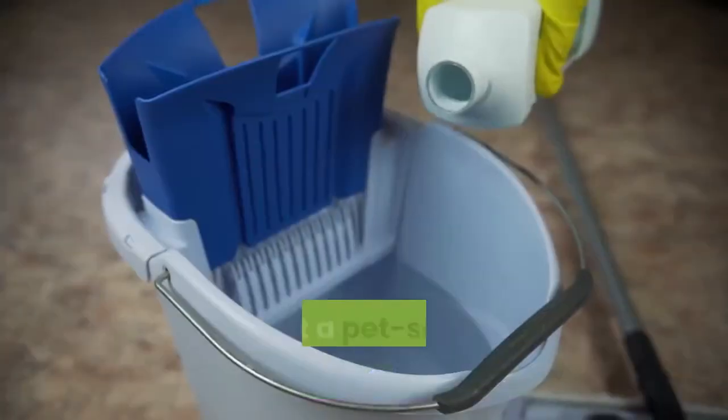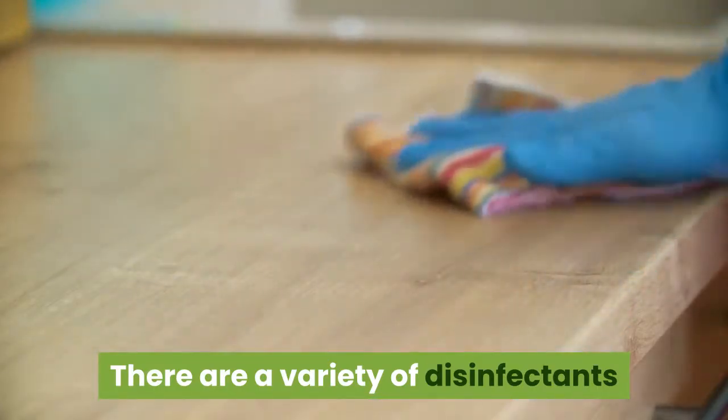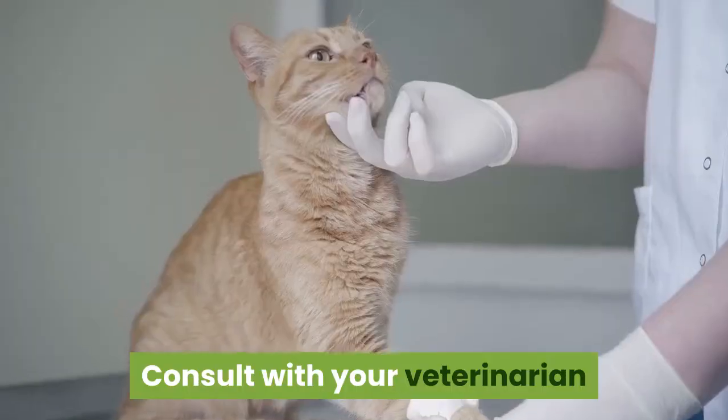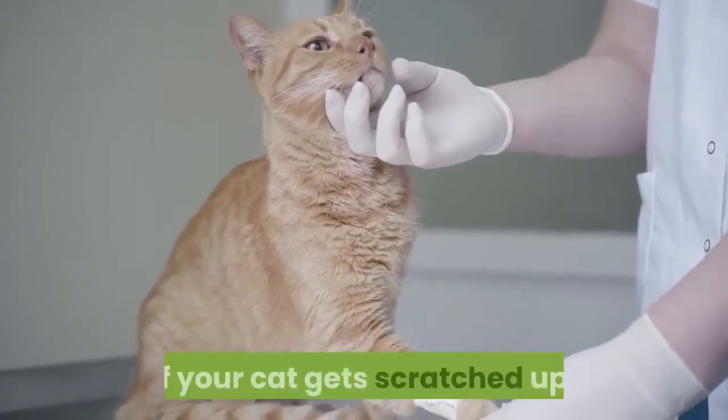Part two: picking a disinfectant. Get a pet-safe commercial disinfectant. There are a variety of disinfectants sold for use on pet wounds. The most common are povidone iodine and chlorhexidine. Consult with your veterinarian if you want to have one of these products on hand in case your cat gets scratched up.